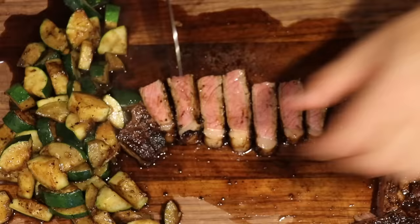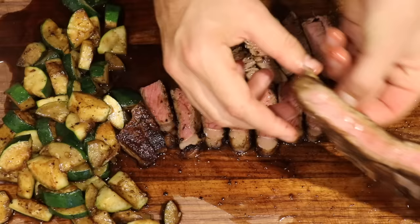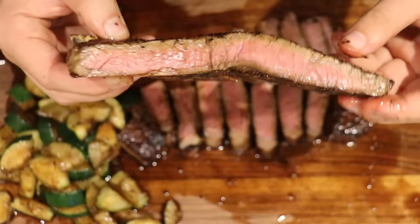Now let's head over to the filet. The filet was cooked a little bit more, but don't worry — it's still more tender than the strip, so you'll be fine. Look at that — still a lot of meat left off the bone. And if you guys don't mind, I'm going to take a bite. God, it is so good.